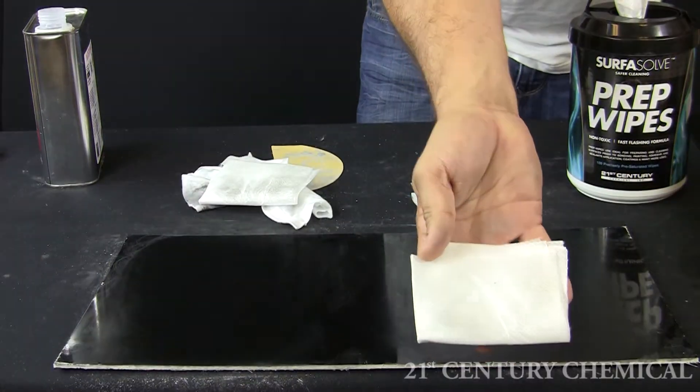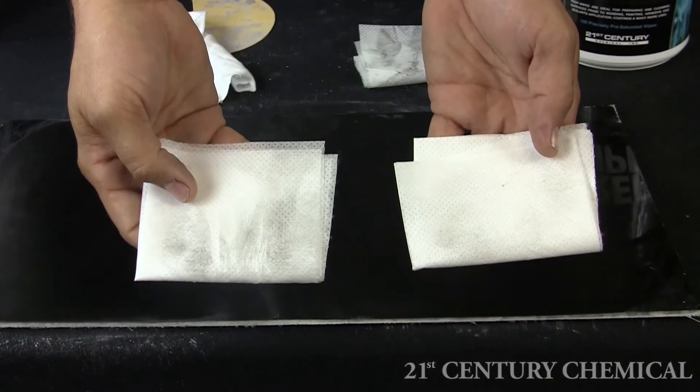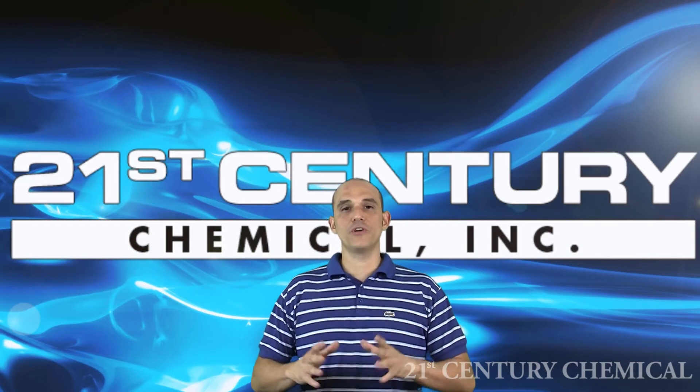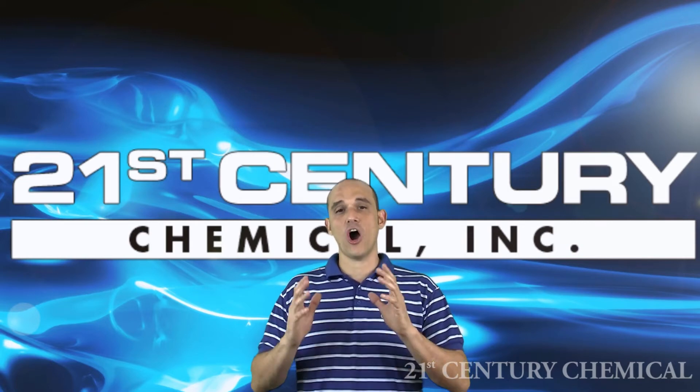As you can clearly see, we have proven just how much more effective the surface prep wipes are compared to acetone. By using surface prep wipes, you can easily avoid other problems that surface contaminants cause.